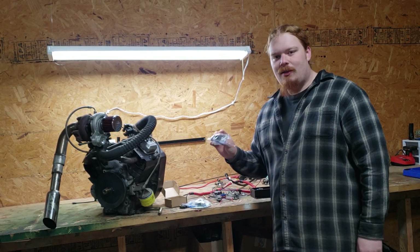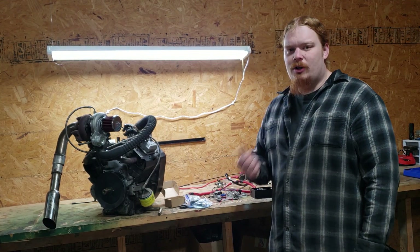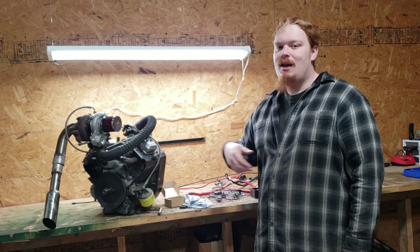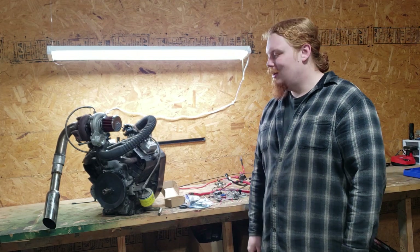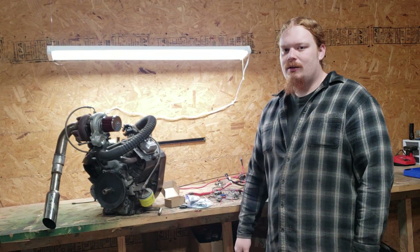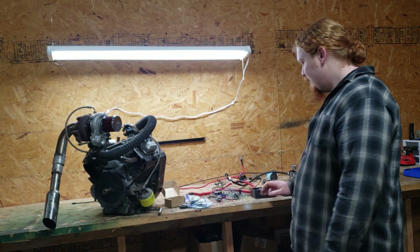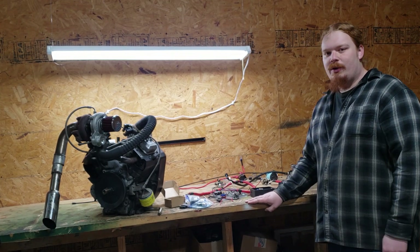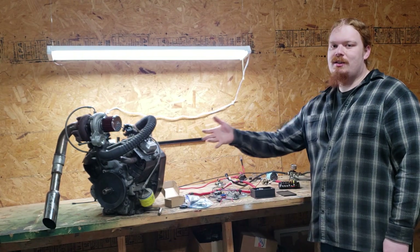I'm also considering an O2 sensor. That will just help us tune and get fuel trims right, and tell the ECU that it's doing a good job with its control of the fuel and ignition. That basically covers all of the main components it's going to take to make the Speeduino be able to listen to what the engine is saying and tell it what to do better.